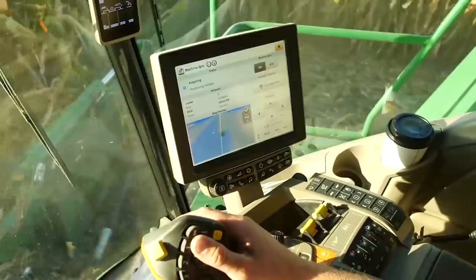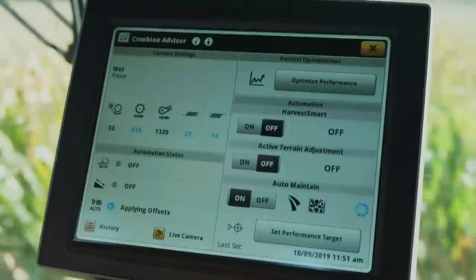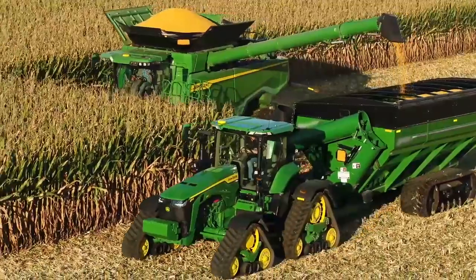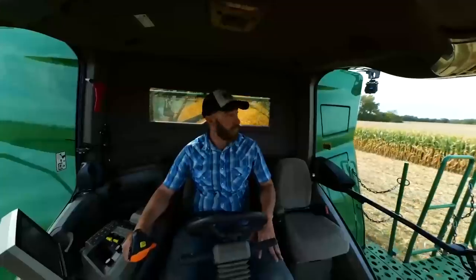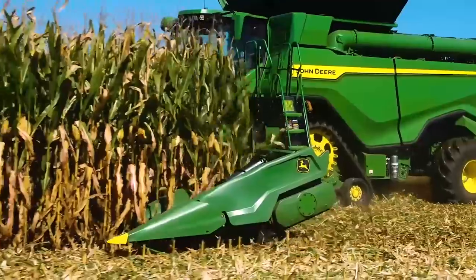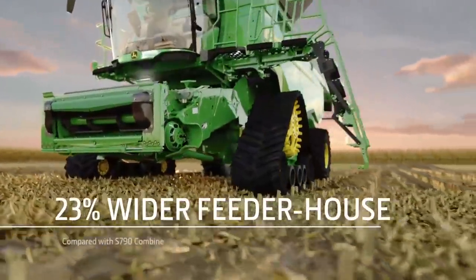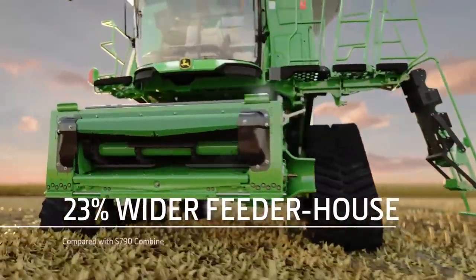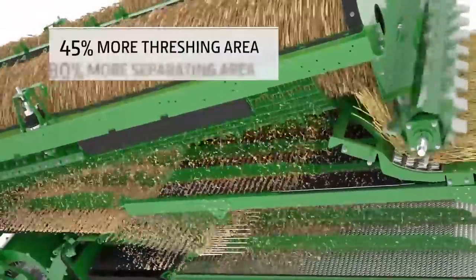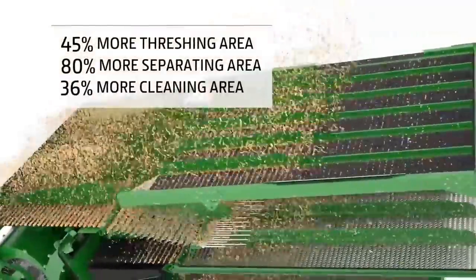John Deere Technology makes this possible. For example, the Combine Advisor Technology Package makes automatic adjustments to ensure you're not sacrificing grain quality or loss, even if your operator's skill level varies. To handle the additional crop flow up front, the feeder house is 23% wider. Inside, there's 45% more threshing area, 80% more separating area, and 36% more cleaning area.